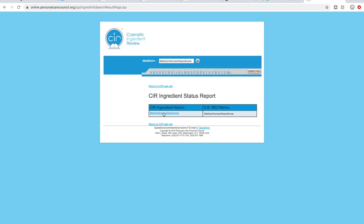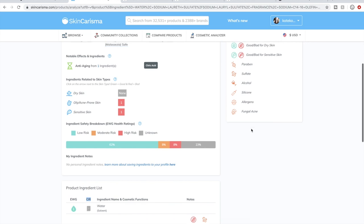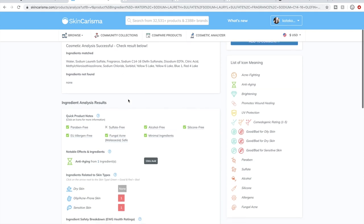I actually like the CIR site a little bit better, although both can be really helpful. This is how I have learned about ingredients. I've gotten to a point where I can pretty much spot-check an ingredients list and know if it's okay for the standards I've set for myself. I don't have sensitive skin, so I don't avoid this particular preservative, but I do avoid formaldehyde releasers and parabens and raise a flag at a couple of other ingredients. Anyway, that's the ingredients section — now I'm going to go to the sale.